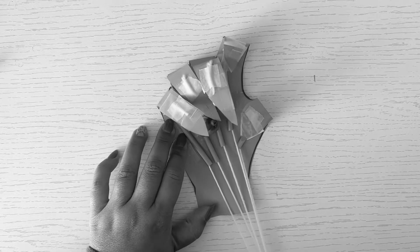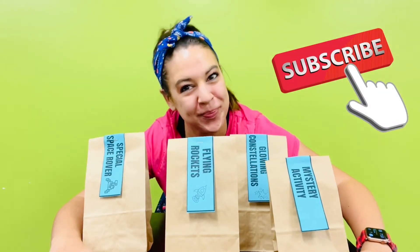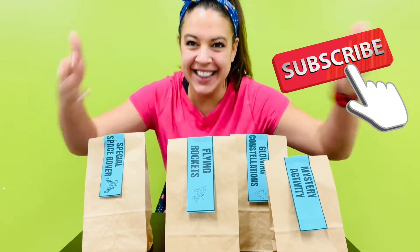How to Make a Creepy Witch's Hand. Make sure to like and subscribe this video so other kids like you can find this STEM activity.